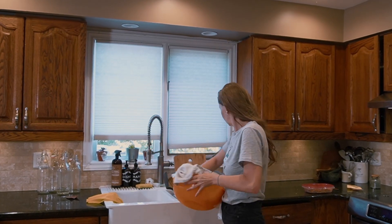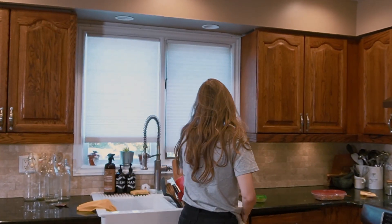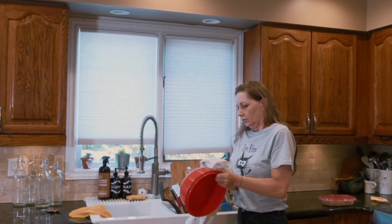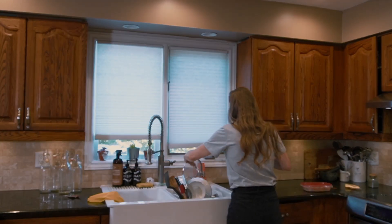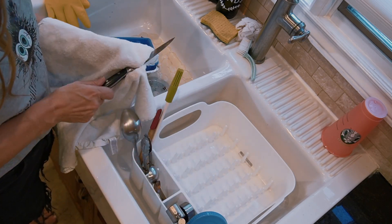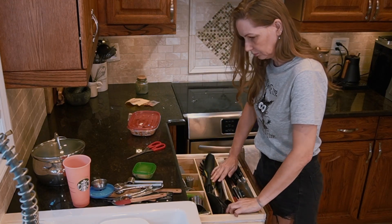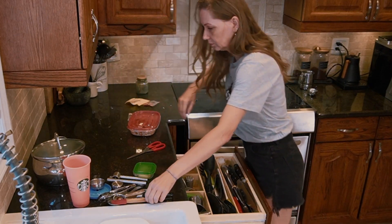I then dry everything on the drying rack. I know I could just let it dry on its own and put it away later, but I find that if there are dishes on the drying rack, the kitchen doesn't get that super clean look, and the kids have an excuse not to wash theirs because there's no place to put them to dry. I first dry everything and then start putting them away — this way I have to bend less as I can put multiple items away that belong in the same spot by reaching only once.